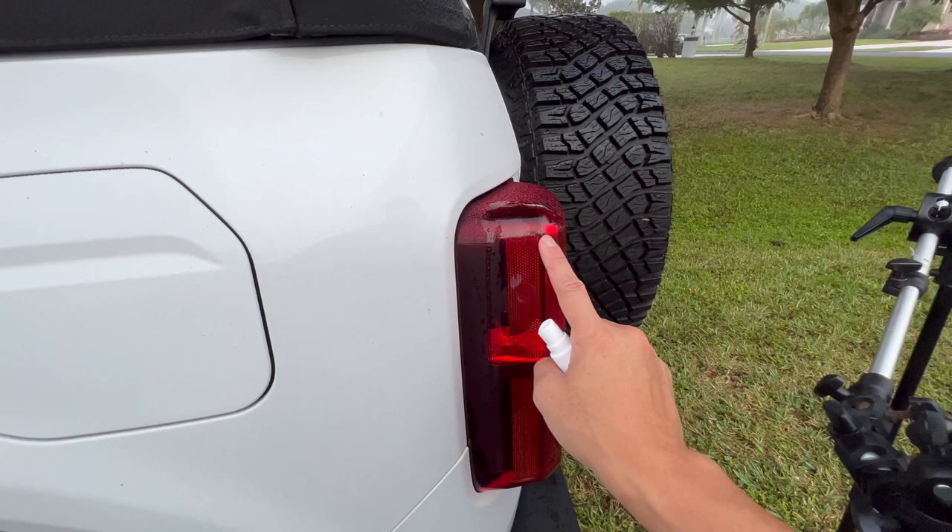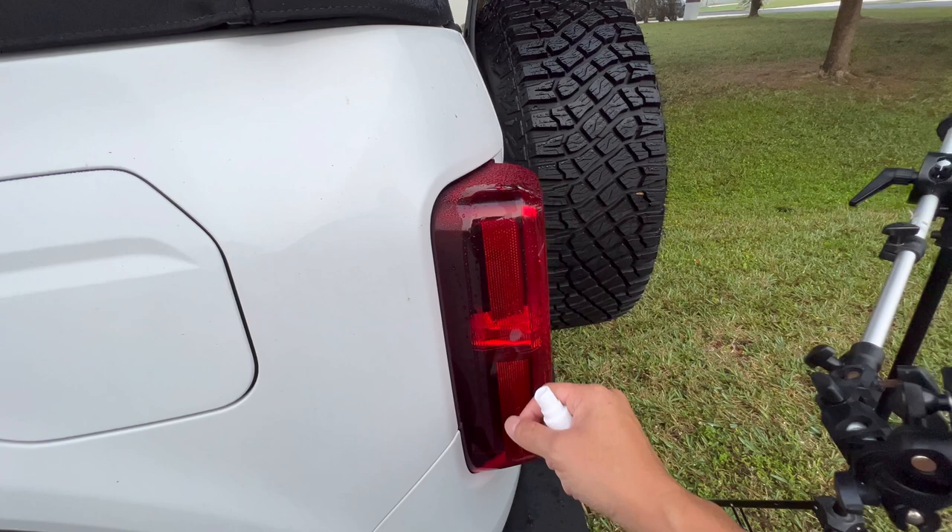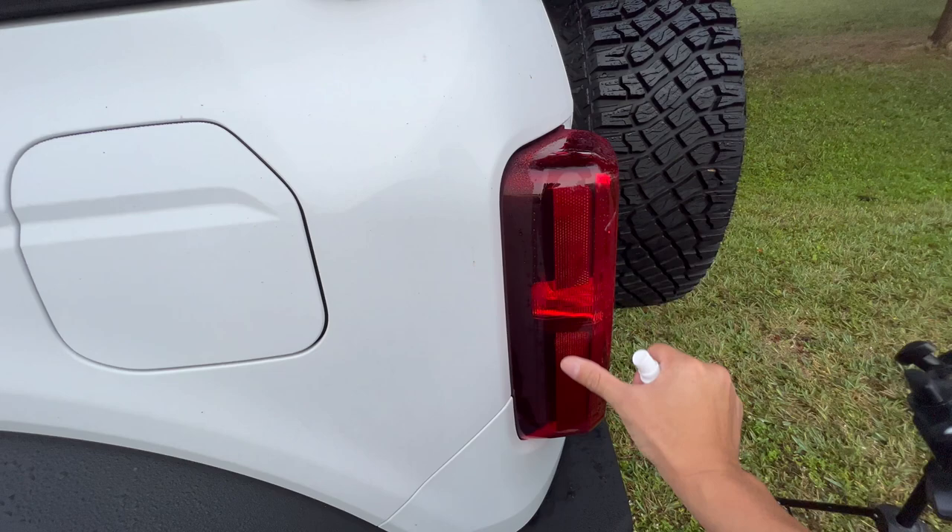It helps us, one, not commit to the initial alignment — so if you're slightly off, you can kind of just move it around or peel it back up really easily. Also, the water acts as a transport mechanism for the air that gets stuck under the vinyl so we can squeegee that out.